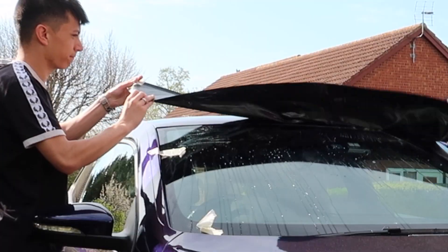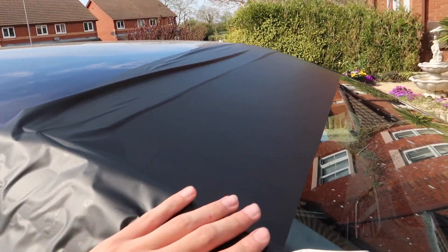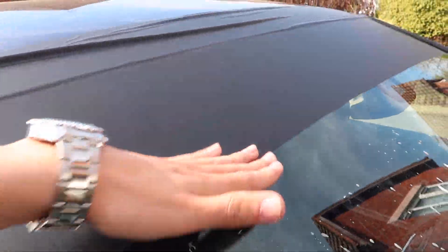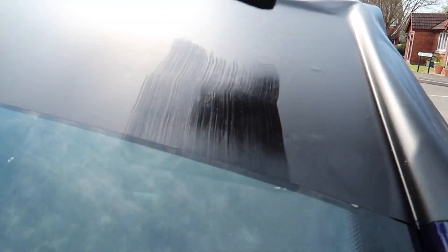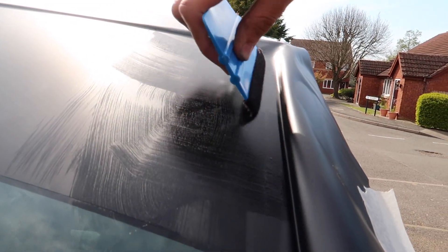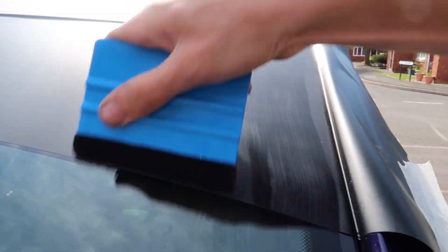You can't tell me that wasn't a professional install! As you can see it is now laid down and we've got the excess there. I don't think there are any bubbles in the sun strip at all — oh wait, there is one there. We just push the air bubbles out lightly and I think we're all good. It's all come out very nicely.